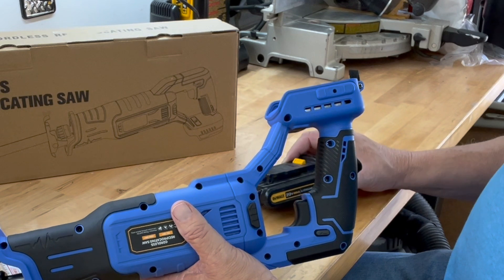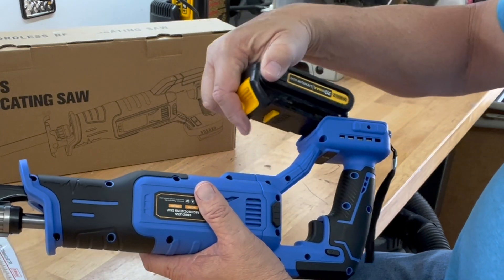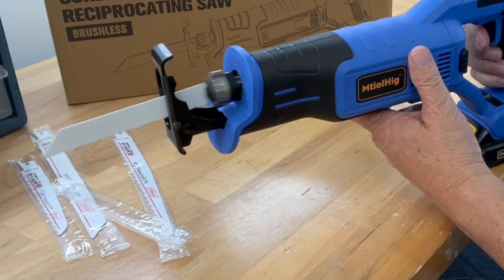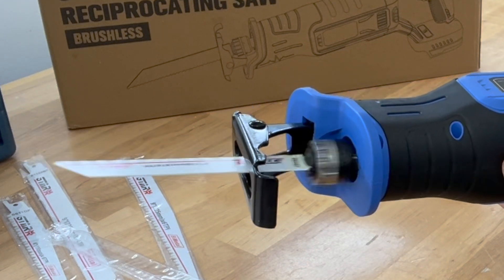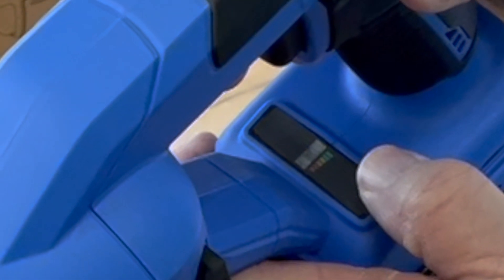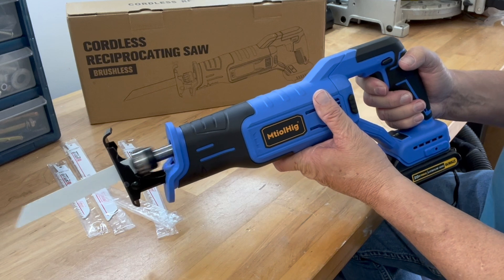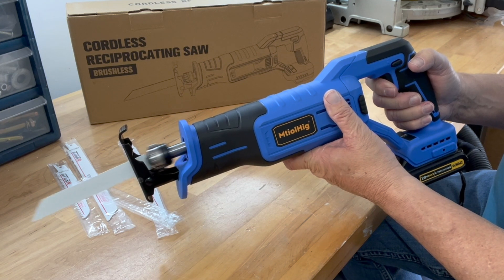As stated earlier, it does not come with a battery, but it is designed to use a DeWalt 20-volt battery. So we'll install that battery. Hopefully you can see the battery indicator now. It has variable speed, so if you just barely press the trigger it runs at slow speed, or if you press it in completely it reaches 3,200 strokes per minute.